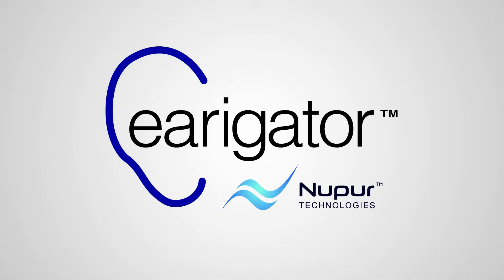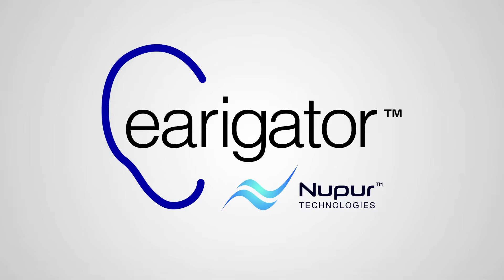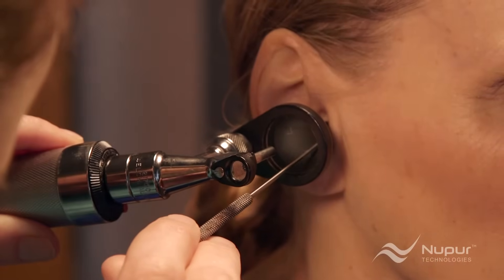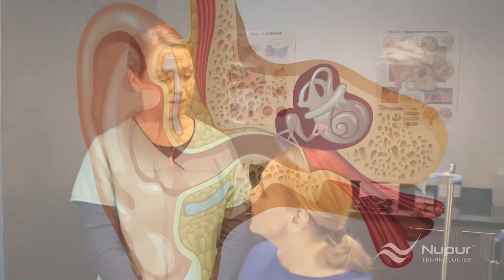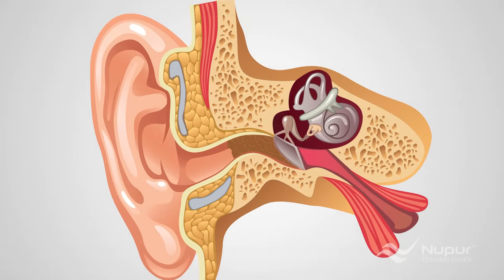Here are some things to consider regarding earwax removal. Do you spend 20 to 30 minutes trying to clean out earwax? Are you disappointed in the techniques, or do you sometimes have poor results? Are you losing business by referring patients out for ear cleaning, only to have them not return? And if they do return, are their ears still not free of wax? Would you like more of your staff capable of safely cleaning ears?